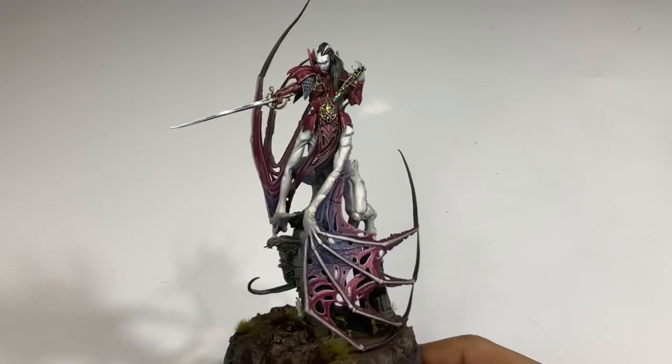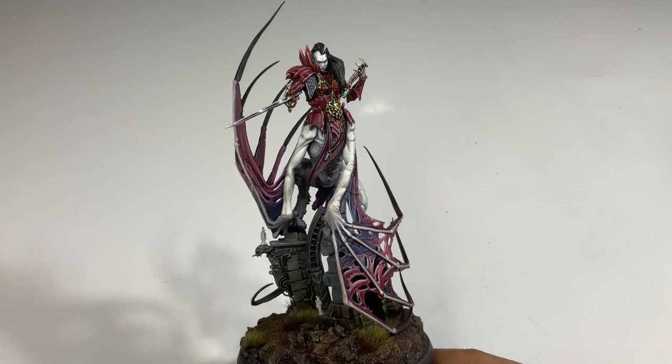Hi, I'm Don. Welcome to my studio. Today we're painting last-minute OSL.